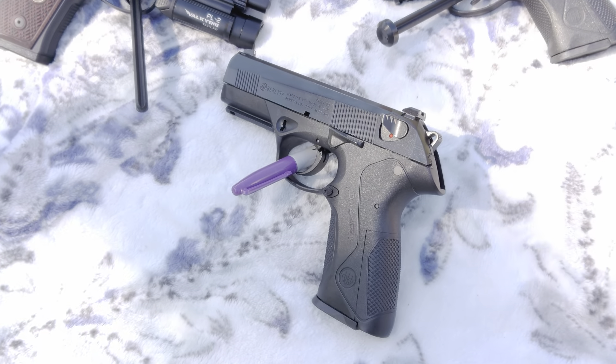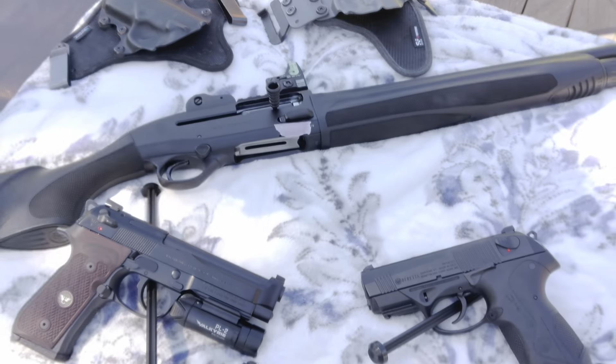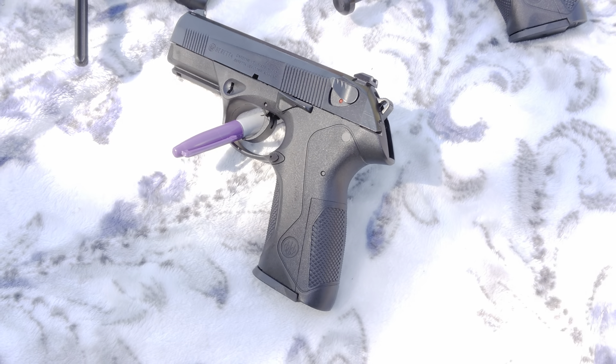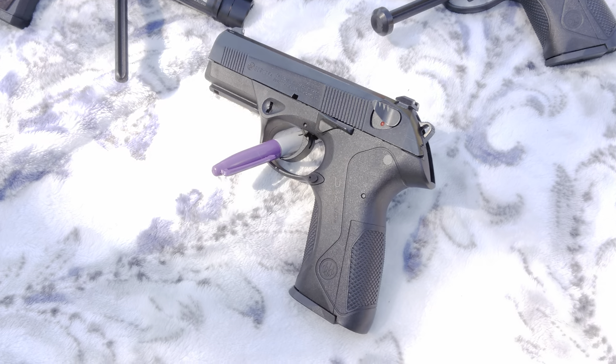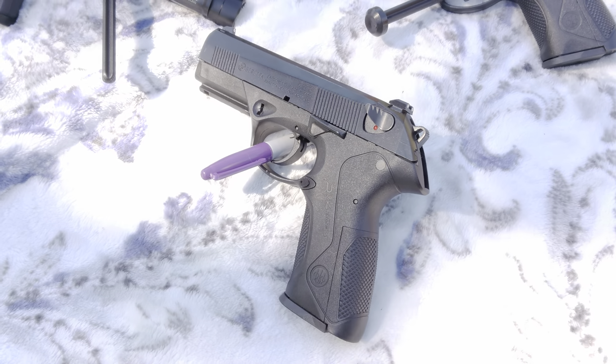That's another Beretta handgun video — we do have a shotgun coming up though. Anyhow, full-size PX4 9mm, good, bad, ugly — it'll be a quick overview. 17 plus 1, 4-inch barrel.